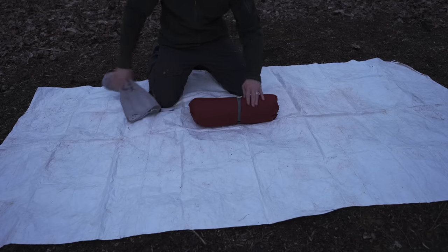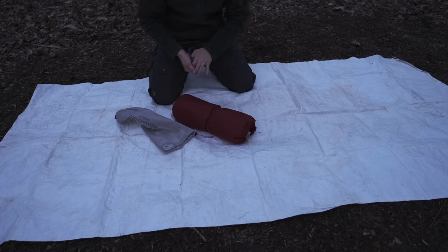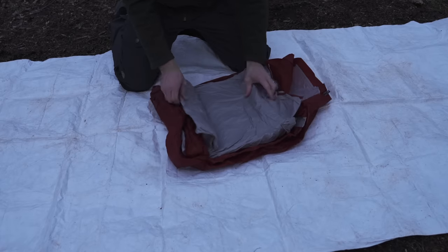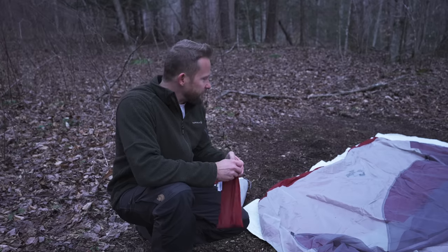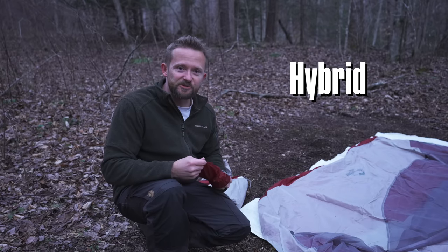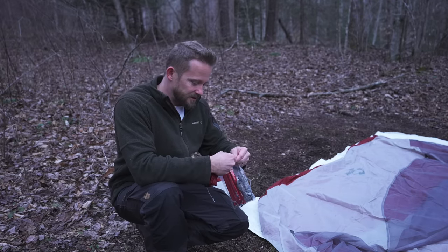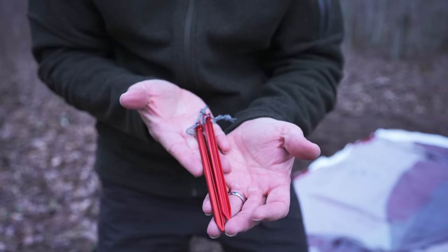Nature Hike claims that this is a four-season tent, and if that's true, this is one of the smallest four-season two-person tents I've ever seen. The form factor is impressive — if their claims hold up. Right off the bat I'm seeing quite a bit of mesh on top. This is more of a three-plus season tent rather than a true four-season tent. We have some guy lines and tons of these tiny little stakes that Nature Hike is known for — these are not adequate for four-season use. You would not be able to use these in snow, sand, or anything like that.